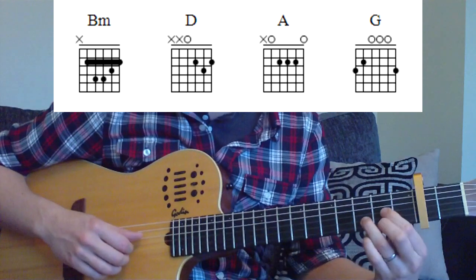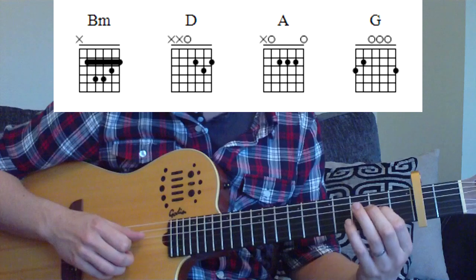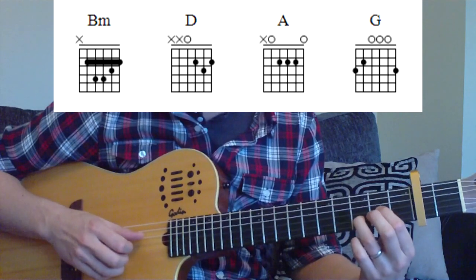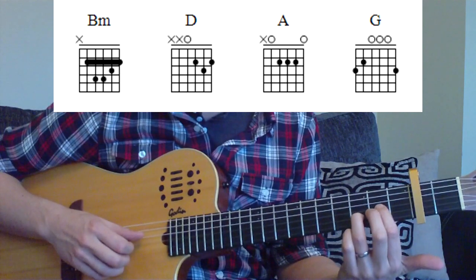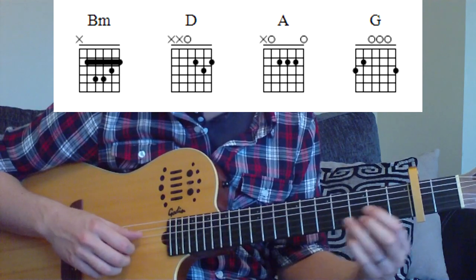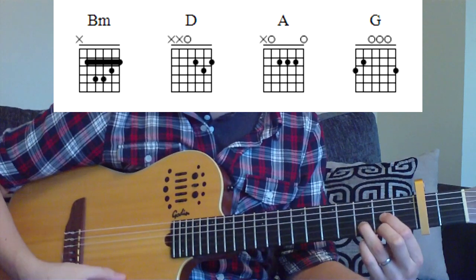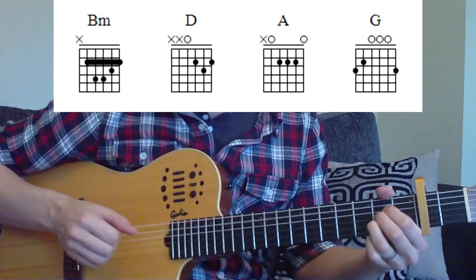Our D chord is the next one — it's a very basic one. 2nd fret on the 3rd string, 3rd fret on the 2nd string, and 2nd fret on the 1st string. Fingers are index, 3rd, and then middle. You can see the shapes on the screen now.